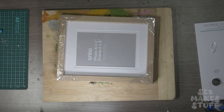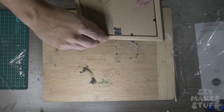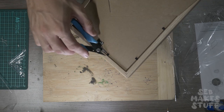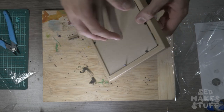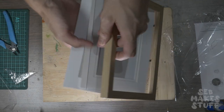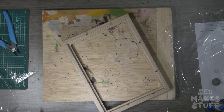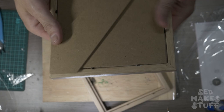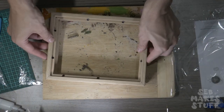First things first, I had to build the frame for making my paper. This is a classic technique that a lot of us would have done in school. To begin we're going to need a frame. I'm going to build mine using cheap wooden photo frames that I purchased from my local Kmart for a couple of dollars each. Take out all the bits and pieces, just keeping the outer parts. I chose to use photo frames to make sure that these match up perfectly.